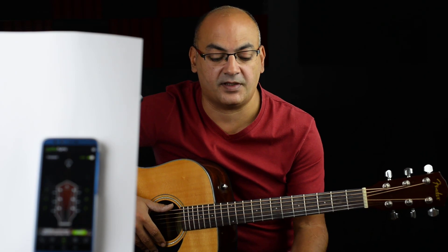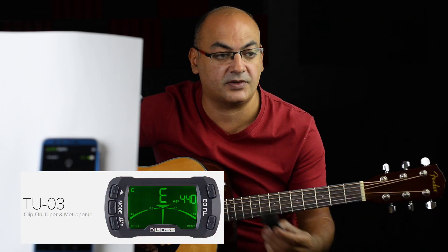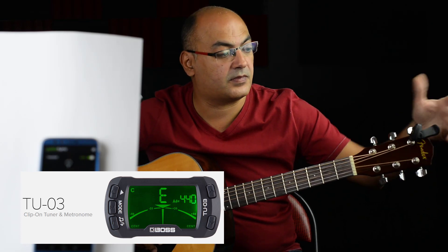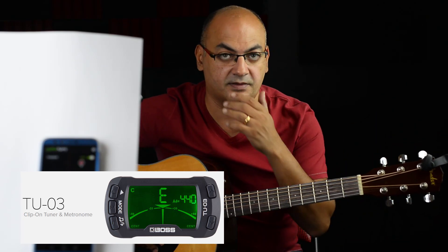Now, of course, there are other ways to tune the guitar other than the application. The most recommended, or commonly used one, is to buy an electric or digital tuner — the one that can be attached here. You turn it on, and sometimes it comes with a metronome, sometimes it's a tuner by itself. There are many other options out there in the market.